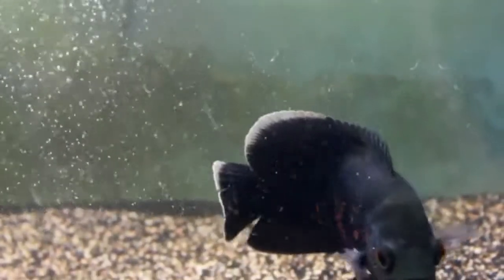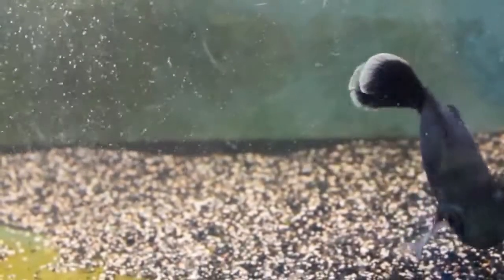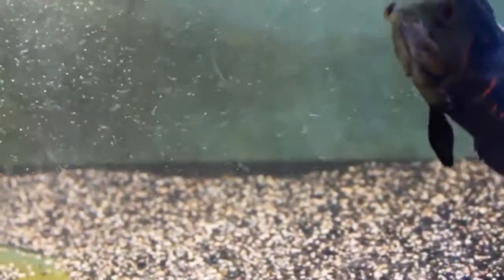If you want more than two Oscars, a 90-gallon would work — maybe for three, with 75 being ideal for two. But if you want to have a community of fish, like a few Oscars and other cichlids or something similar, a 180-gallon would be pretty good for these guys and a community of fish.